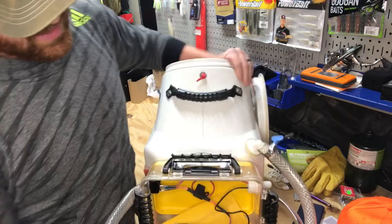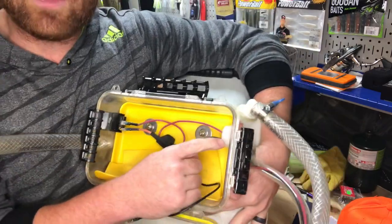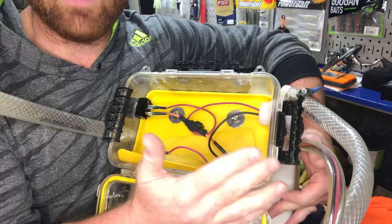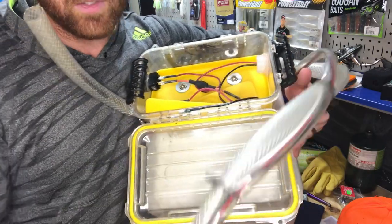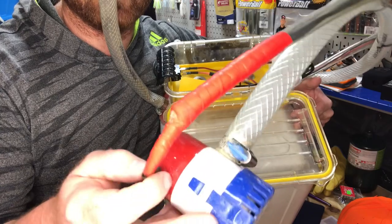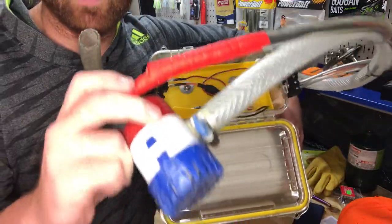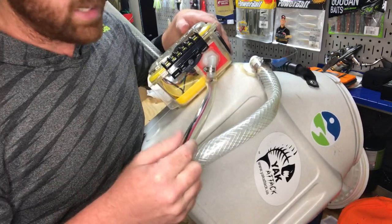You have to run cables from the bilge pump to the battery — positive and negative. I use a through-hole connector piece that works with the hose, with silicone around it to keep it dry. I run the negative and positive wires through a clear hose all the way to the bilge pump to make it more waterproof. I also wrapped standard tape around it to protect the wires from wear and tear, since I'm constantly throwing it in the water and it bangs against the kayak. That's a 90-degree through-hole hose connector with a hose clamp.